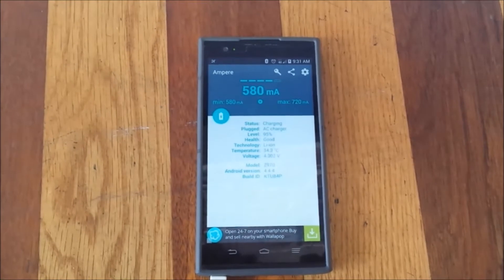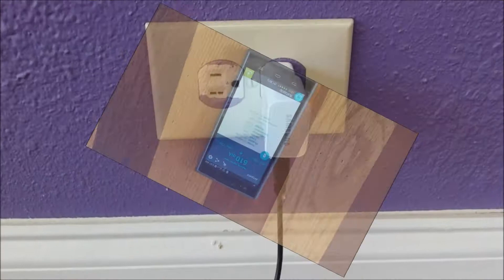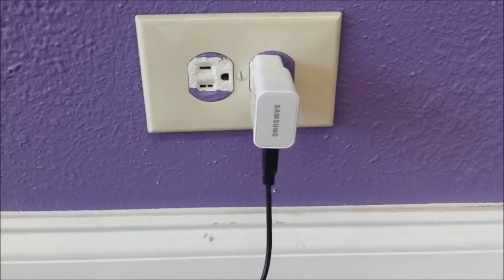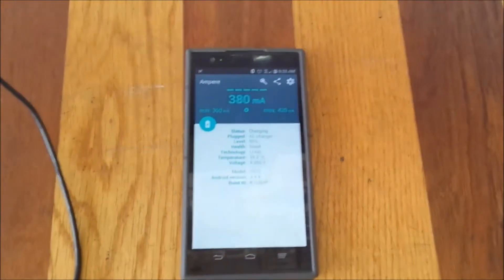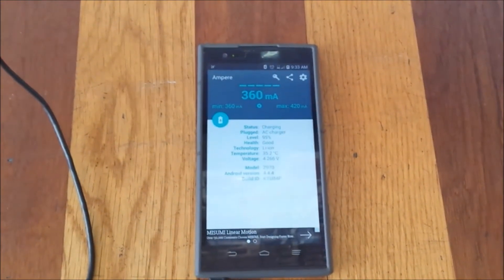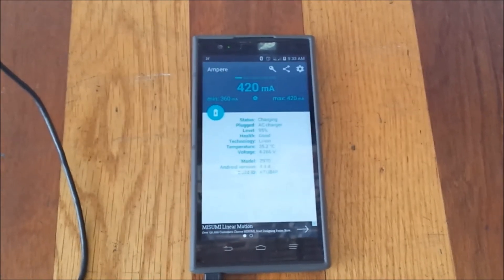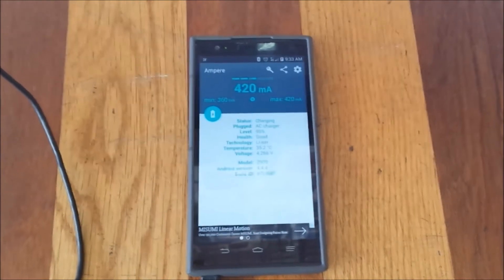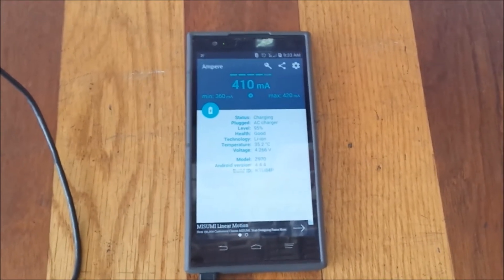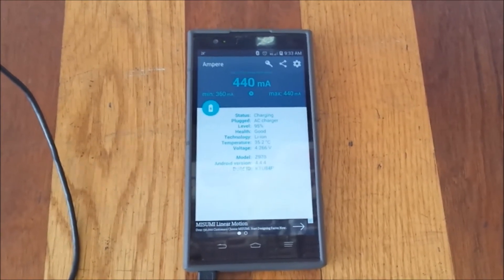Now I'm going to use the Samsung fast charger with the cheap USB cable and see the result. With the cheap USB cable connected to the Samsung Galaxy S6 fast charger, it shows around 360 milliamps, compared to 700 with the premium setup. It keeps fluctuating up to 420 milliamps — it's not as efficient or as fast as the premium wall adapter with the premium cable.